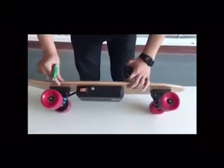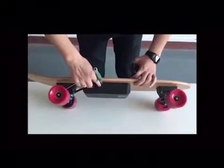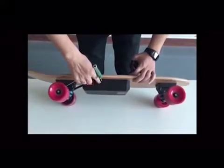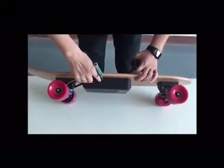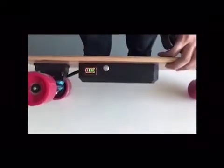Turn on the skateboard — press the power button for five seconds and the blue light will flicker. Look, the blue light is flickering.